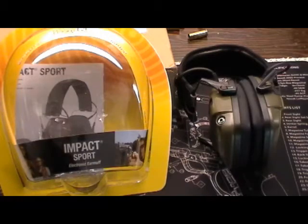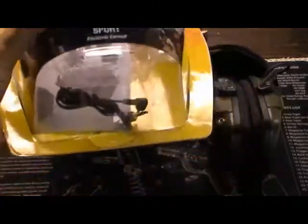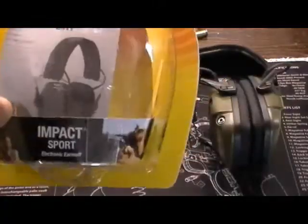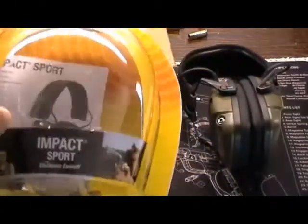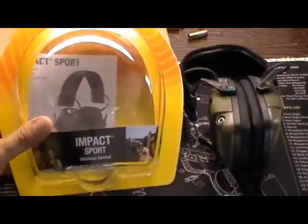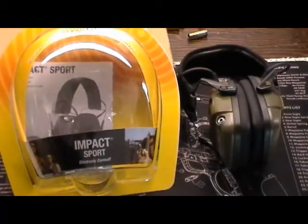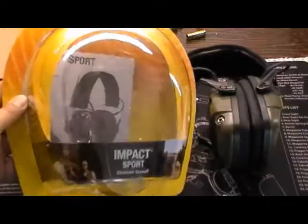I've been really happy with these. They come with a little cord — if you can see it in the box — you can actually use them to hook up your iPad, mp3 player, whatever. I doubt I'll ever hook these up in that manner, but the option is there. These were about $45 on Amazon.com — a great buy. I would highly recommend them if you're going to do any amount of shooting at all. This is a great purchase.